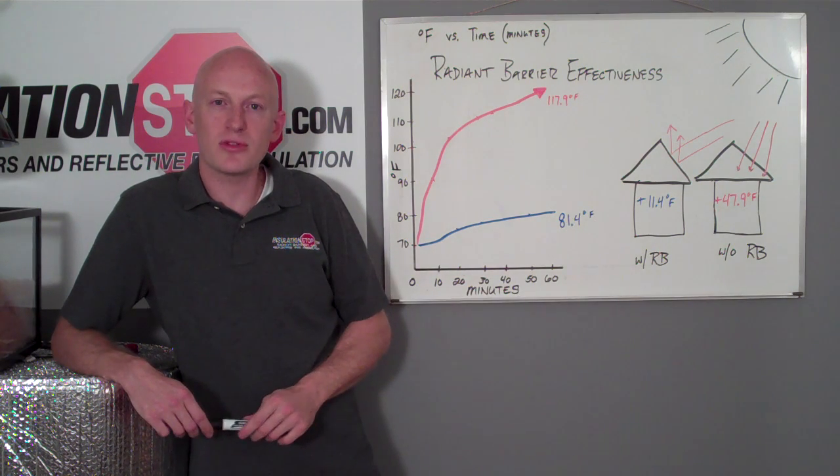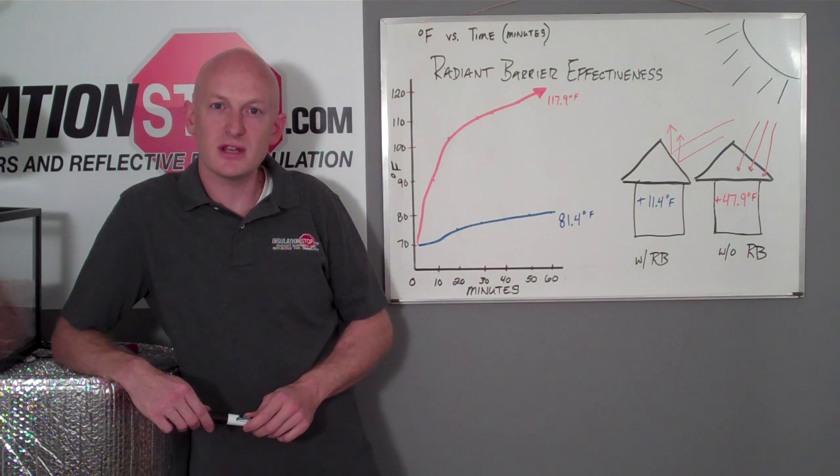Hot boxes are nothing more than small scale examples of building structures or your home. We hope that you've enjoyed this video and you see the benefit of incorporating radiant barriers into your insulation system.